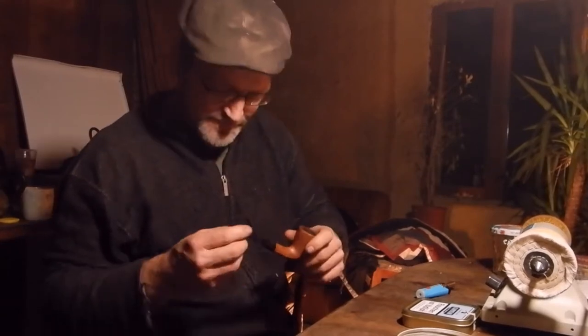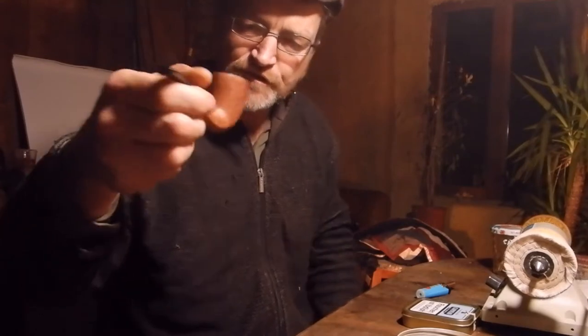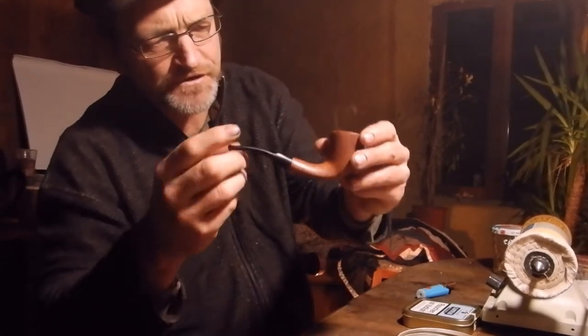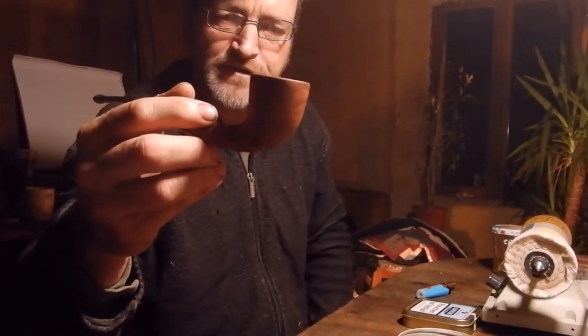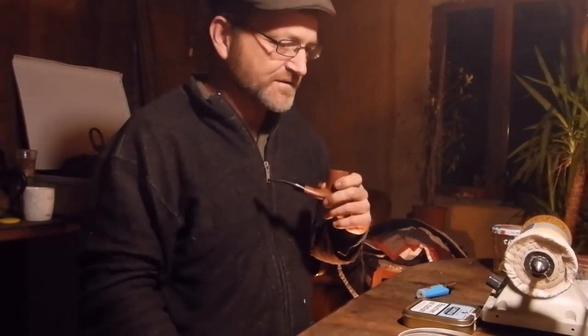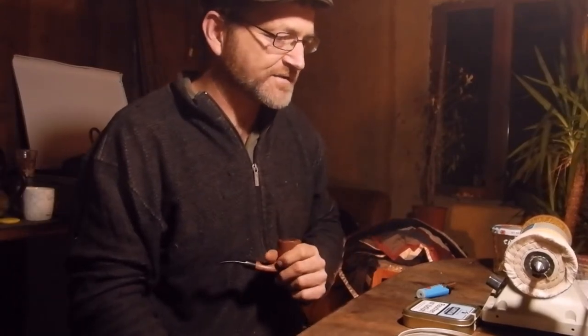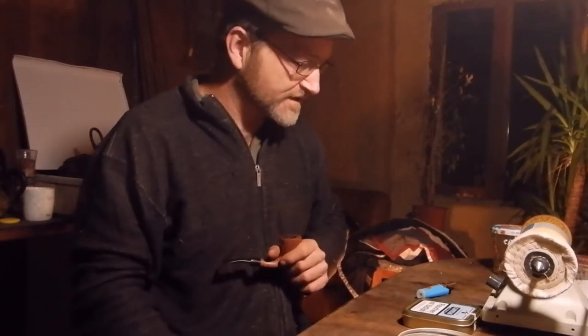Good evening folks, thanks for joining me in the workshop this evening — burning the midnight oil, so to speak. Just making this lovely George Jensen, George Jensen Goodwill. I can't remember the shape; I think it's 440. I don't know if the camera is picking this up in this light. I've managed to borrow a camera because I've got lots of estate pipes I'm polishing up and restoring, so I thought having a good camera could be important at this stage.